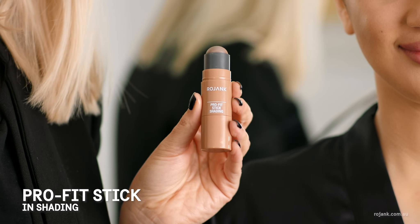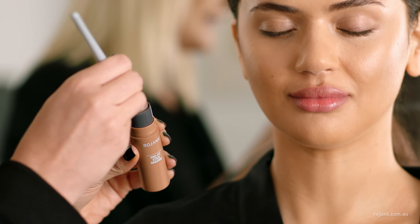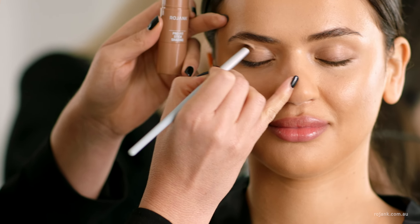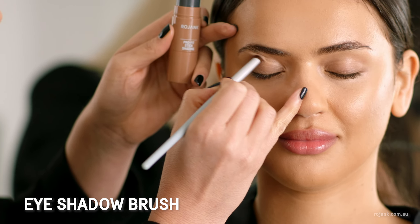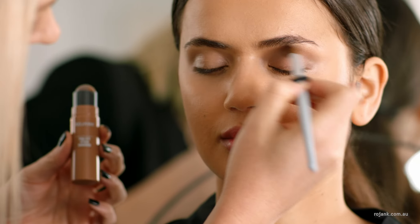I'm also going to use the Rojank Pro Fit Shading Stick on the eyes to create a beautiful, natural contour. I like to use it directly from the stick, onto a brush, and into the natural crease of the eye. You can just blend it out in circular motions — that creates a really beautiful, contoured face.